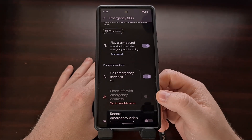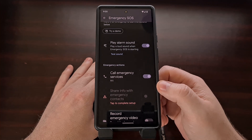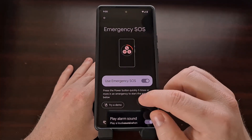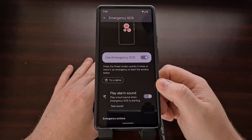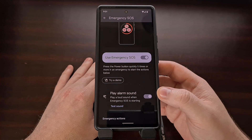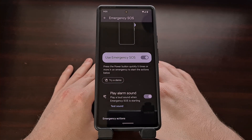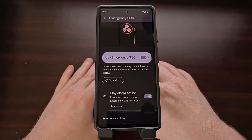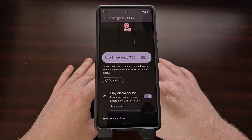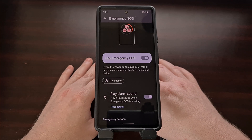I know this can be incredibly helpful and useful, so if you find yourself in situations where you need something like this, by all means keep this enabled. However, some people are having issues with broken power buttons where the button is pressed accidentally on its own. There are also situations where a parent hands their phone to their child frequently, and pressing the power button five times is definitely something a kid can do either on accident or on purpose.